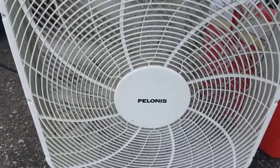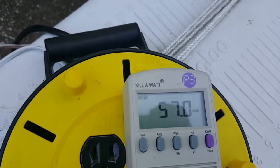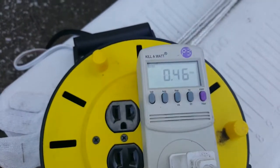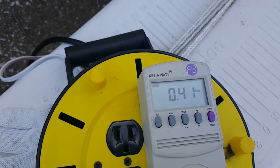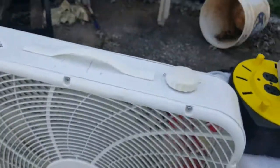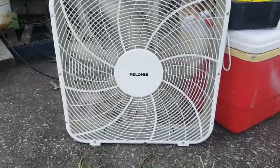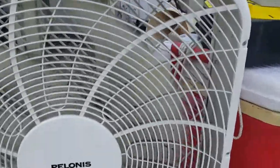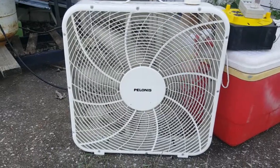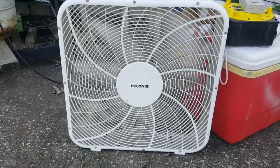I think this is worse than that Holmes fan I had — I think it was the blue one. Seriously, is this thing even on? I guess if I cleaned the blades it would be a little better, but...